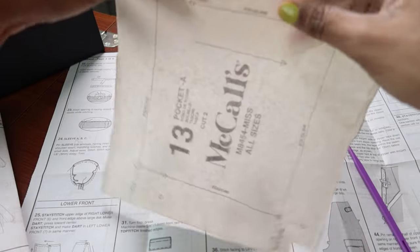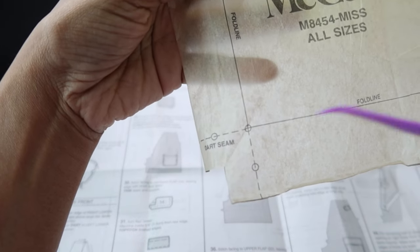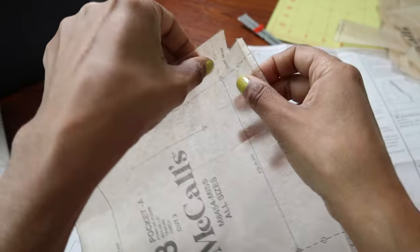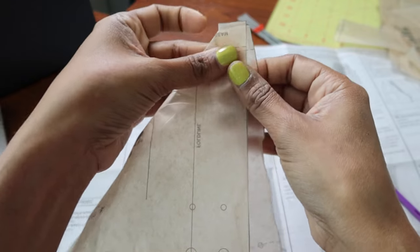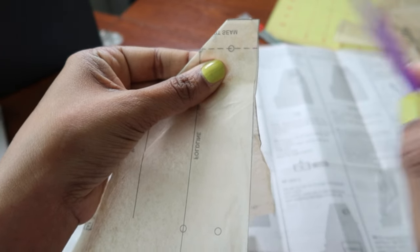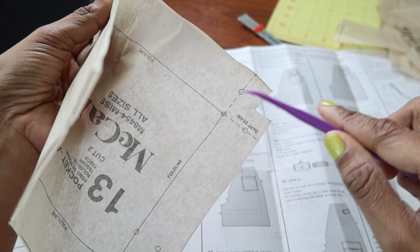I was looking at the pattern piece for the pockets for the shorts of View A and I noticed that there is a dart at the corner on both sides of the bottom of the pocket. So what you'll do when it's time to sew it is fold your fabric together like this, making sure the corners and edges are nice and even, and then you will just stitch across here, and then do the same thing on this side — just fold these corners together and then stitch across.